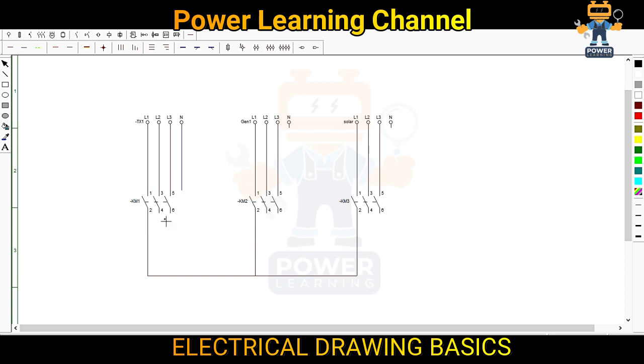In this way we connect all the first three phases — line one, line one. Now I will connect line two and this is our line two, then we go here and connect our line two. Similarly we will go for line three, connect here line three, and we connect our line three.